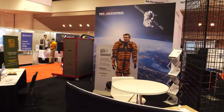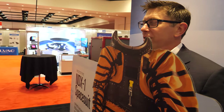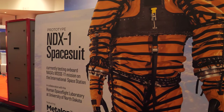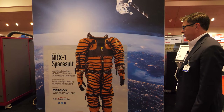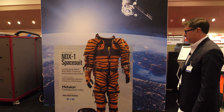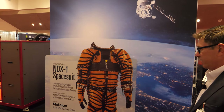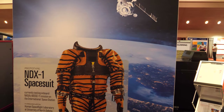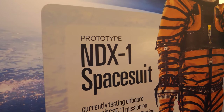We are here in California — Santa Clara — at IDTechX 2019. We are not lost in space. This is a feature talking about the use of our inks in some spacesuit evaluations happening with one of our customers at the Human Space Flight Laboratory at the University of North Dakota. This is a fun application but it really speaks to the versatility and innovation happening with our inks products.